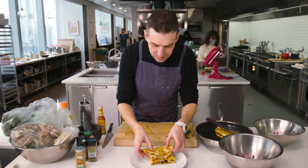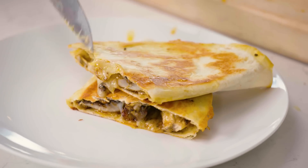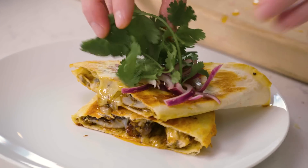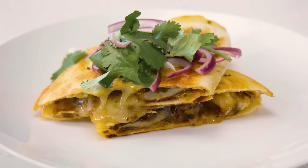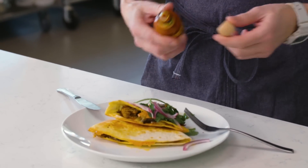Love what was just happening there. Make a nice little stack — don't leave anyone behind. Throw some of your pickled onion on there. Pile it high. Here is the finished crispy mushroom quesadilla. I love this hot sauce — such nice flavor, such good body.